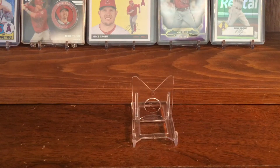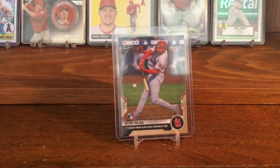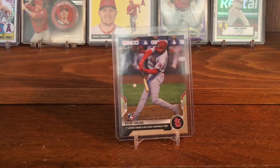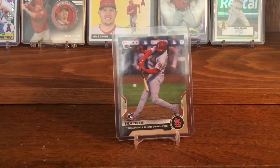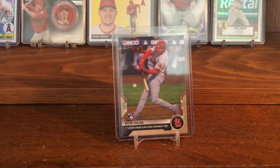This is a cool card — it is a Topps Now card commemorating Dylan's first career Grand Slam. I actually watched this game on TV, which was really cool to see. Me and my dad were watching the game and I remember calling it. It was just a cool moment in his career.